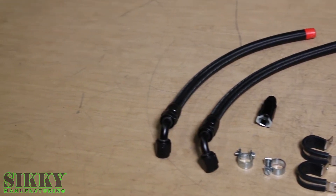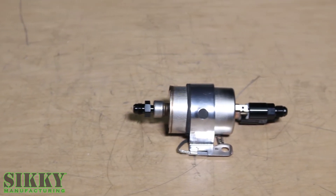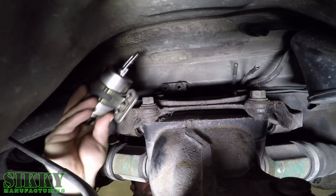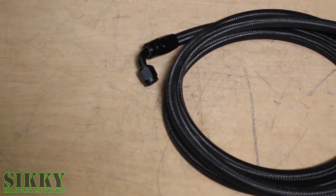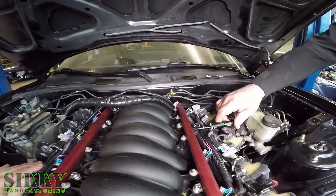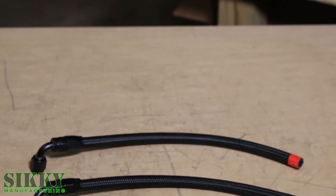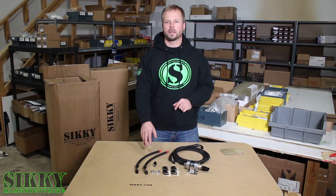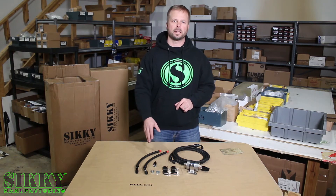This kit comes with everything you need to get this system installed, including this fuel filter regulator combination, which actually mounts in the OEM filter location on the Mazda RX7. This braided line comes pre-equipped with Dash 6 AN fittings, and we also include this quick disconnect that fits most factory GM rails. The two short lines in this kit actually install to the factory hard lines backed by the fuel tank. We also include these hose clamps to secure them properly to the hard lines.